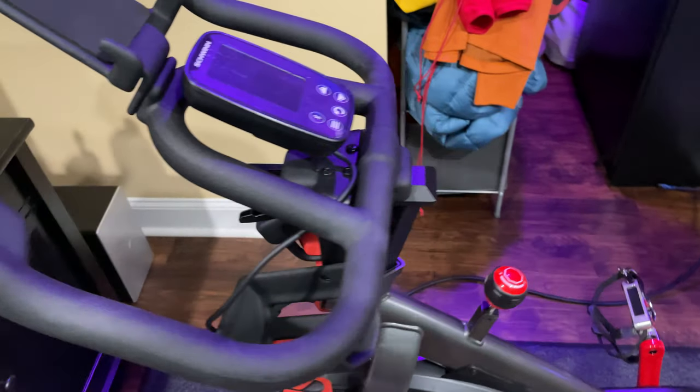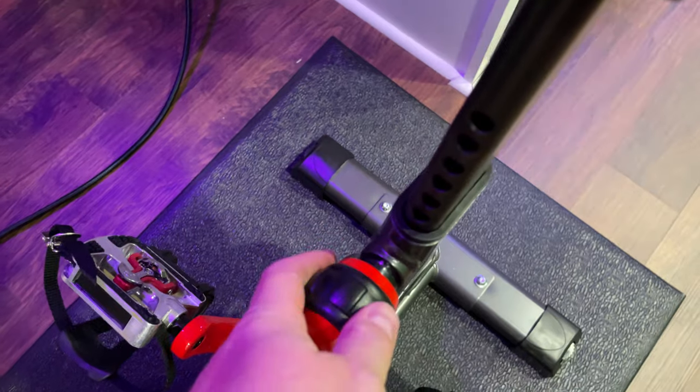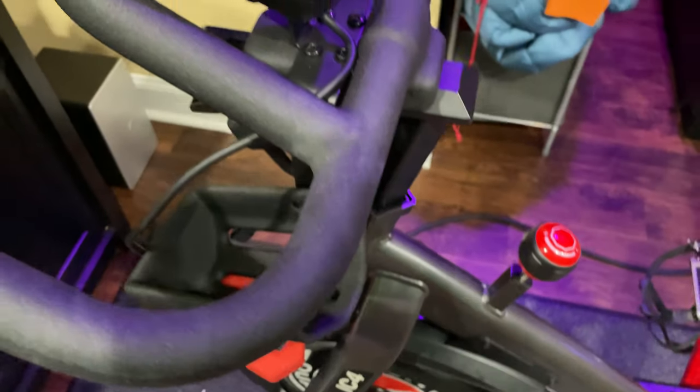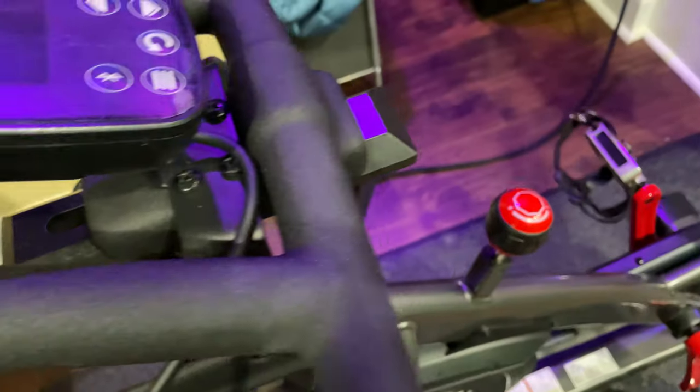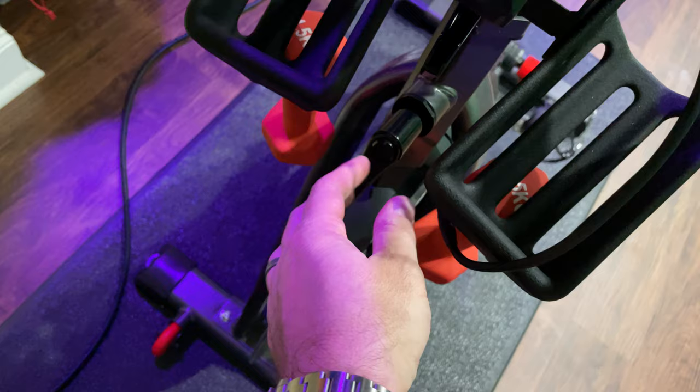And obviously, you already mentioned that you know how to make the seat higher — that's pretty straightforward. You just loosen, pull out, and then you can slide up or slide down. Same situation with the handlebars. The lever to raise or lower the handlebars is there, but you already knew that.